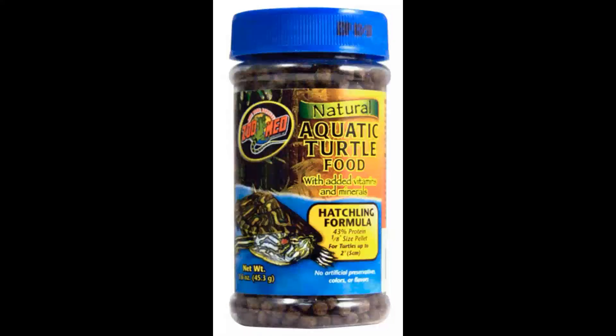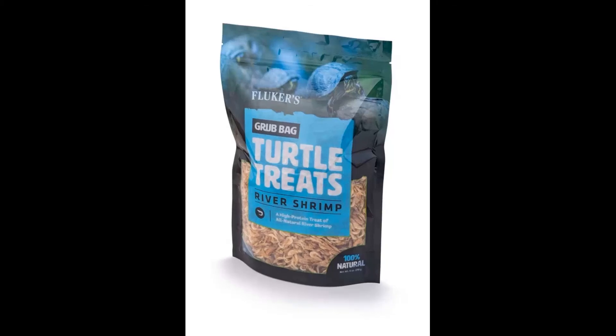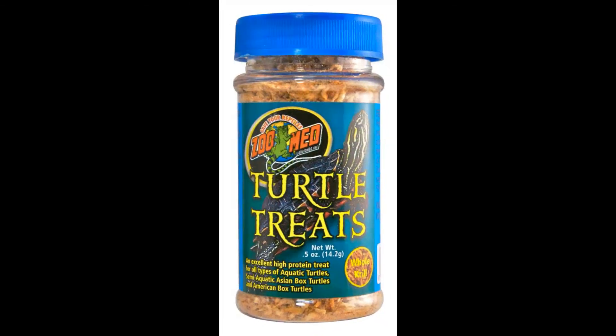Feeding is pretty simple. We feed hatchling-sized turtle pellets. We also supplement with small live feeders like Ghost Shrimp, Feeder Guppies, and Rosy Reds. For occasional treats, you can offer krill, mealworms, waxworms, crickets, and different things like that, which we do carry in the store as well.